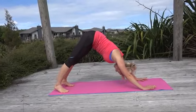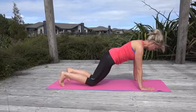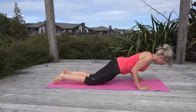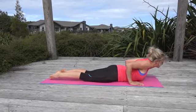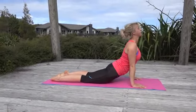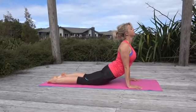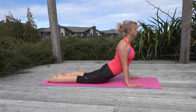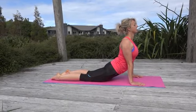Ease yourself forward into a plank — drop to your knees if you need to — and ease yourself down to the ground. Take a breath, roll the shoulders, and ease yourself up. Take the eyes up and just hold here. Pull the shoulders down away from the ears and really push from your hands all the way up into the shoulders.